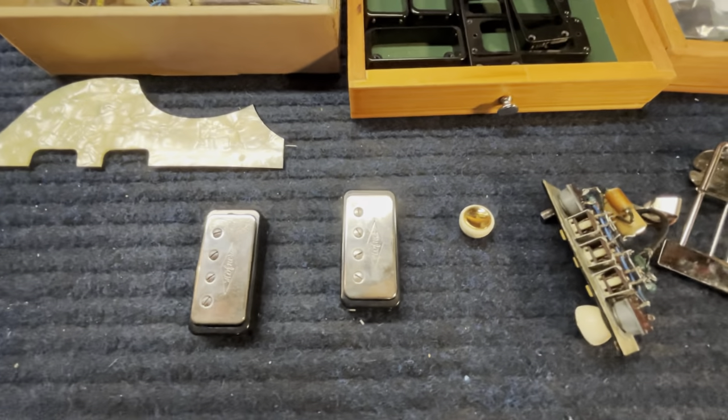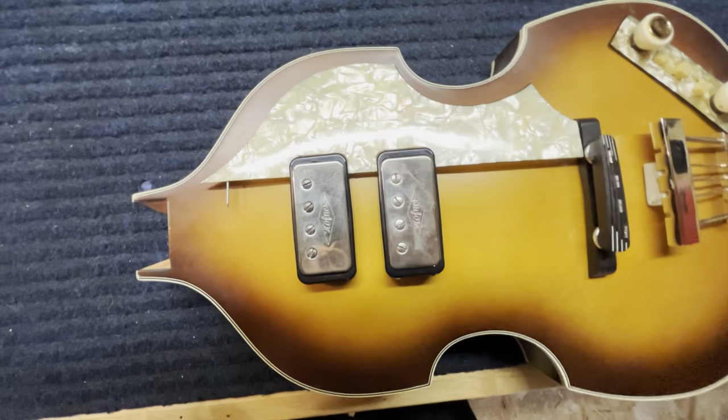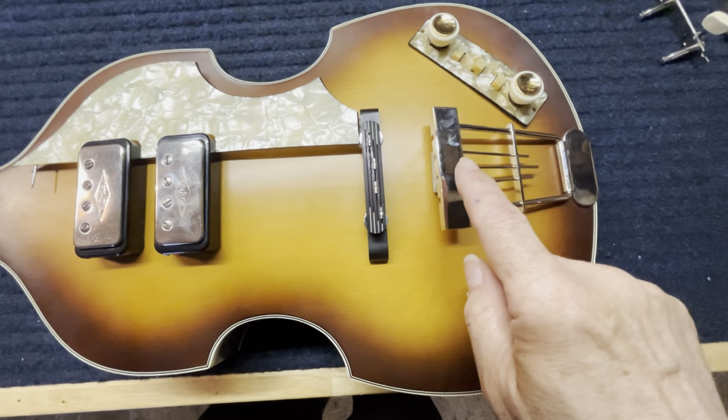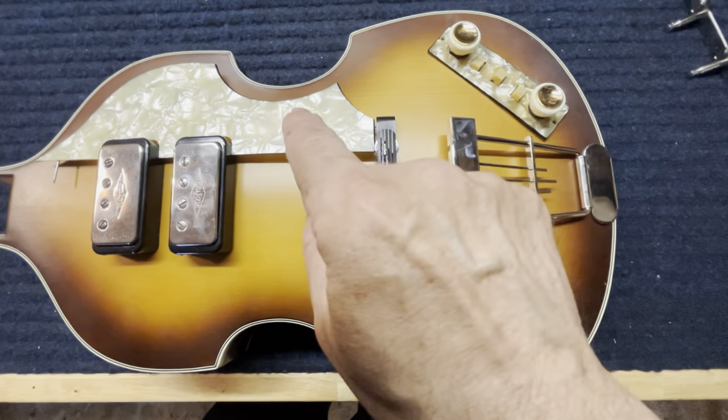Let me lay everything out on the guitar and give you a shot of that. Here is my mock-up of the body using the German parts — all German parts. I think this piece is a German part but it's not vintage. All of these other items are vintage.